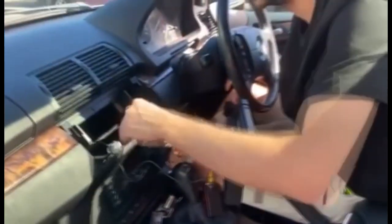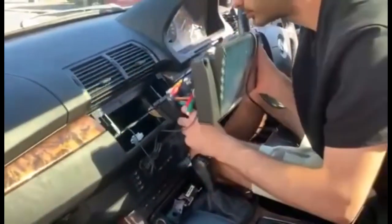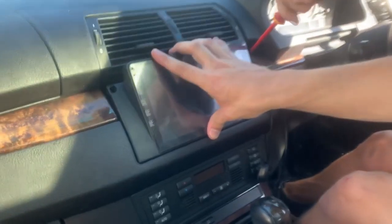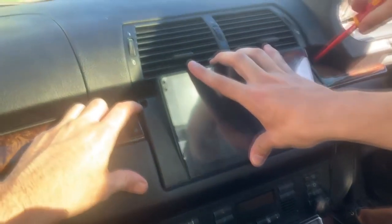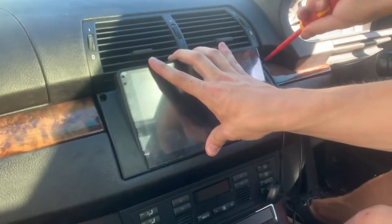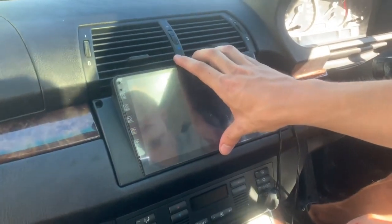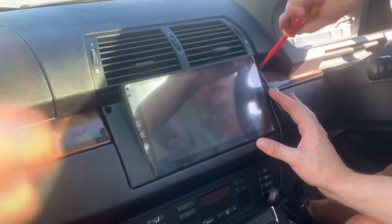All right, let's put it in. We've just now screwed in these two screws here and here — make sure that they fit your behind bracketing correctly. With that, the install is pretty much done and we are just now testing it out and finding a spot to secure the mic.